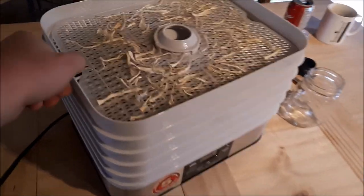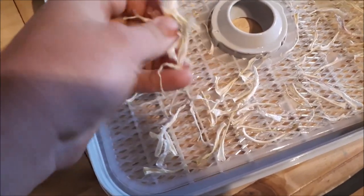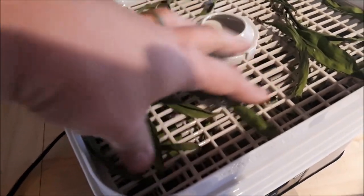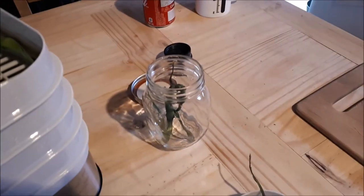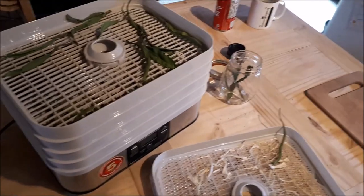It's 12 hours later, and here I have my very crispy ramp bulbs that have dried very nicely. I'm going to store them in this little old spice container here. And my dried leaves — those are dried to a crisp as well. I'm going to start sticking them into this mason jar until it's full, and I'll be putting another batch on.